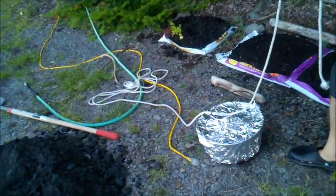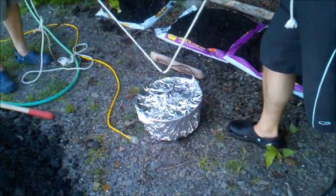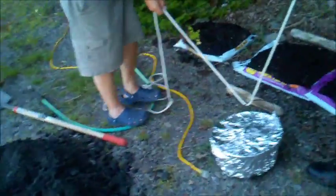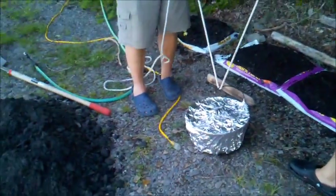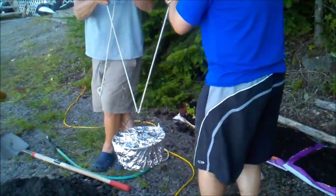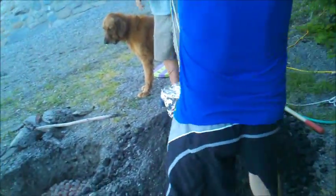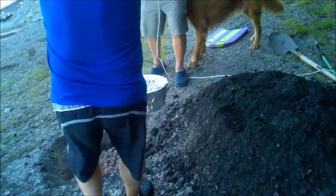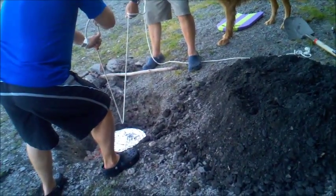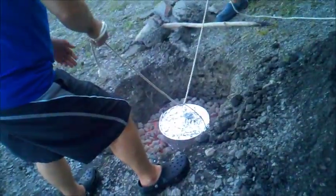We're about to put it in the hole right now. This should keep it nice and even. We're going straight down — you get on the other side. Watch your foot, Dad. It broke down. This is my invention too — the old rope trick.